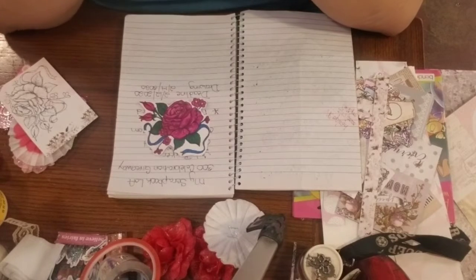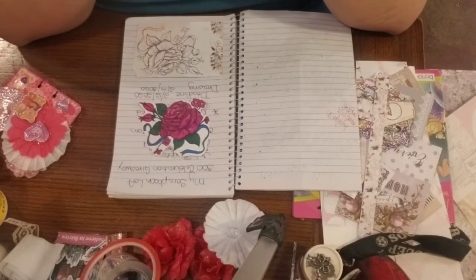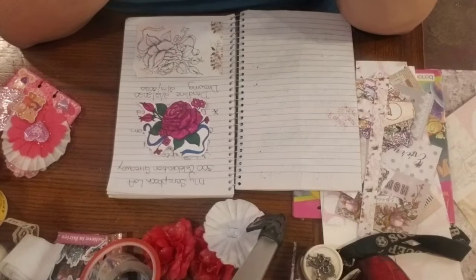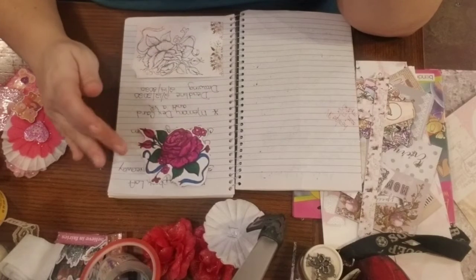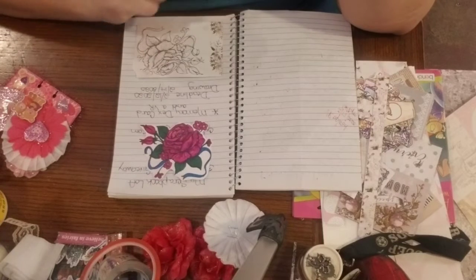Hi guys, I'm back again. This is for a VR or just a project share. I'm new to My Scrapbook Loft. I just recently subscribed to Judy's channel and she's gotten 300 subscribers. She's doing her 300 celebration giveaway, and all she's asking for is a memory dex and a VR. So that is what I am doing.